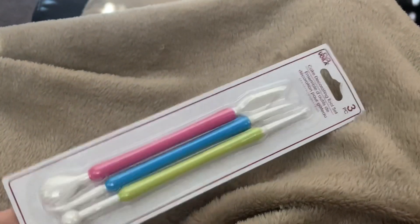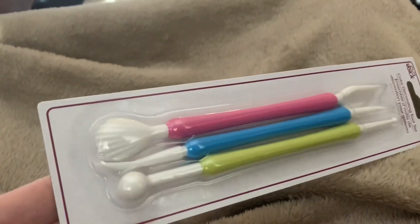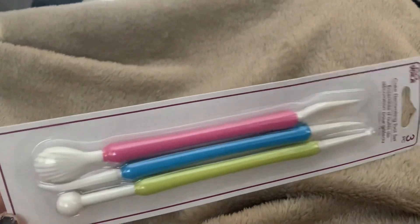Then in the baking section, they have like a baking end cap — new to me. The tips on those, you could probably roll flowers with them. That one's a shell — I don't know exactly what you could do with that, or like score stuff.